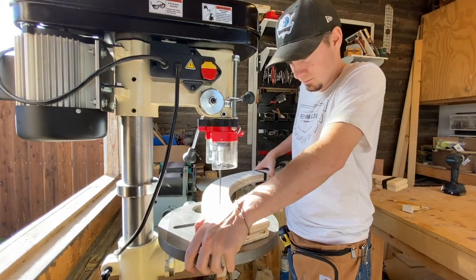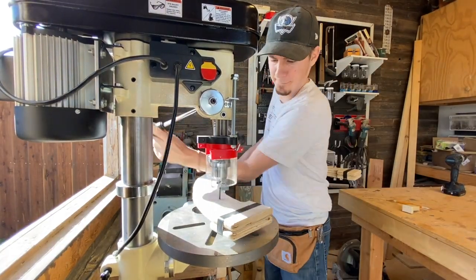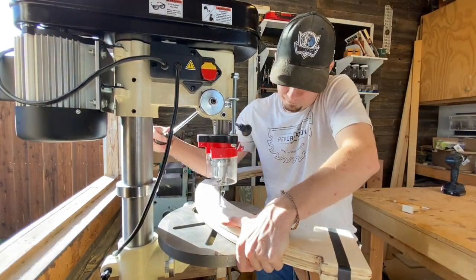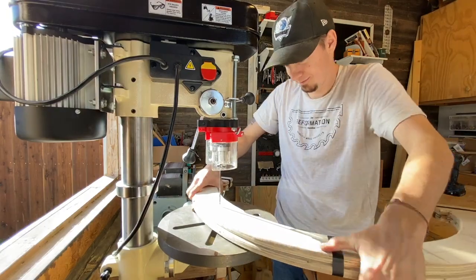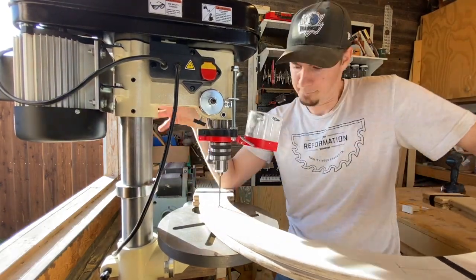I taped both legs of the arch together to make sure that the holes would line up perfectly. I'm going to be drilling two holes — one that will go all the way through and be the pilot hole for the screws, and one that will go halfway through and be a recess for the dowel that will sit inside of it.